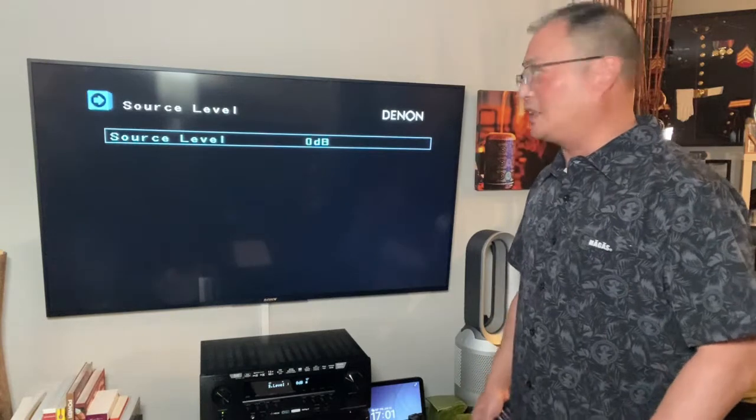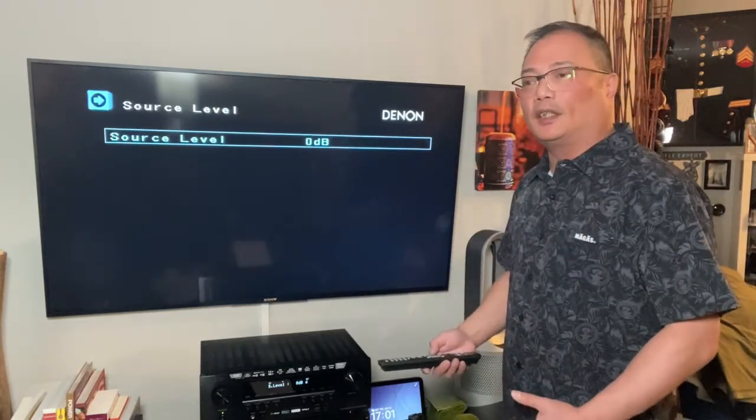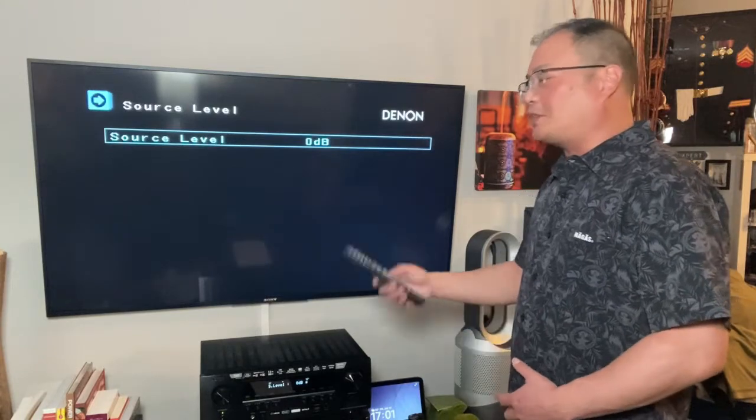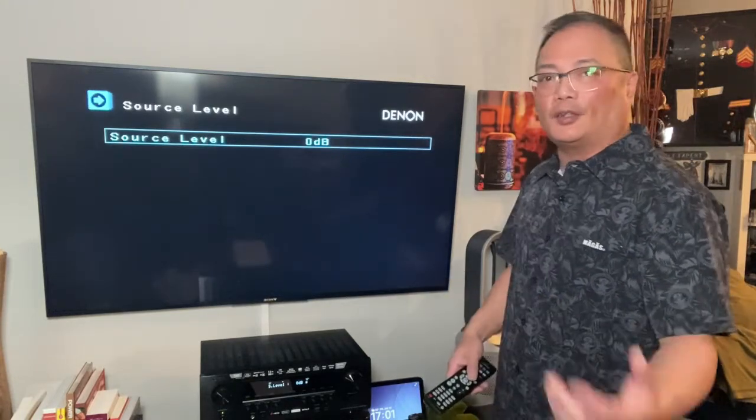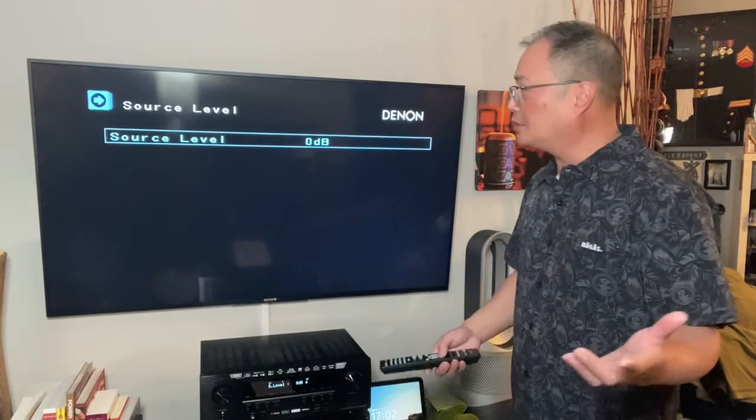Source levels — this is in case your source level is off. For example, if your Xbox is a little bit louder than your Apple TV, this is where you adjust it up or down to make them match.